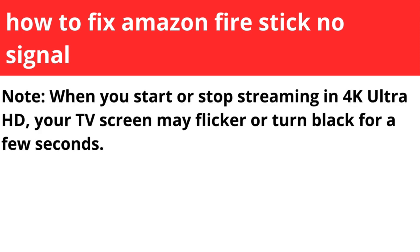First, a note: when you start or stop streaming in 4K or Ultra HD, your TV screen may flicker or turn black for a few seconds.